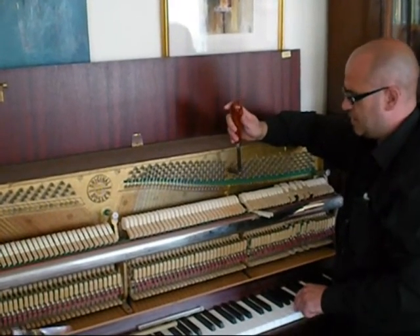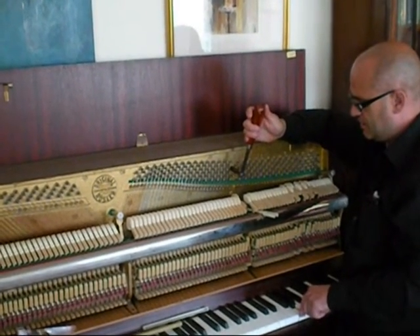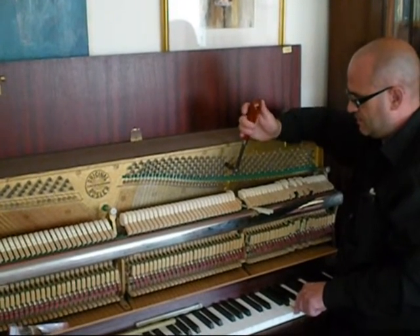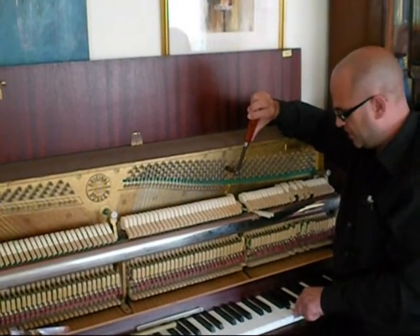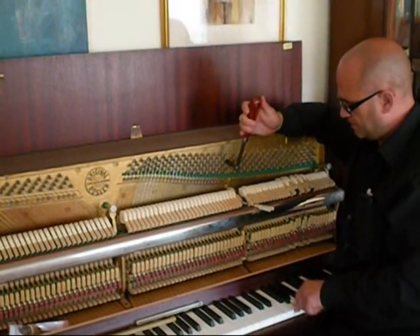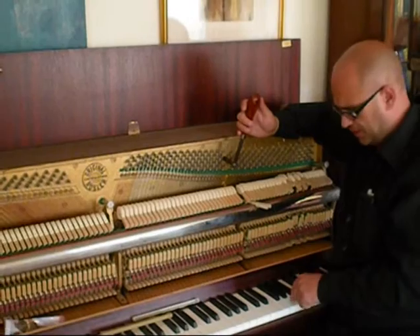I'm tuning off to check the fifth chord, then I listen to the left-hand and centre string and put the unison in, striking firmly to set the pin and make sure it stays where you want it to be. As you go further up the treble you need to strike the string more often because there's more decay on the string, to keep the tone going.